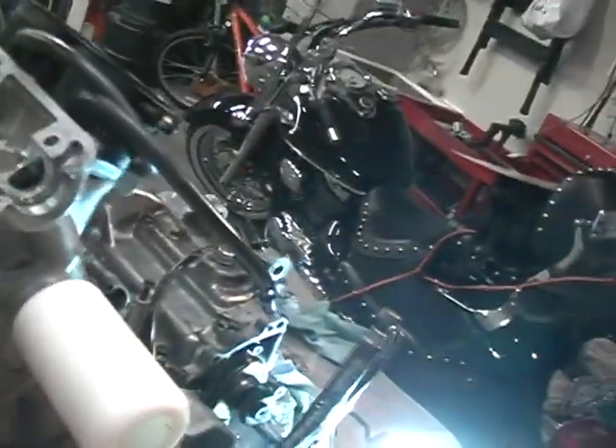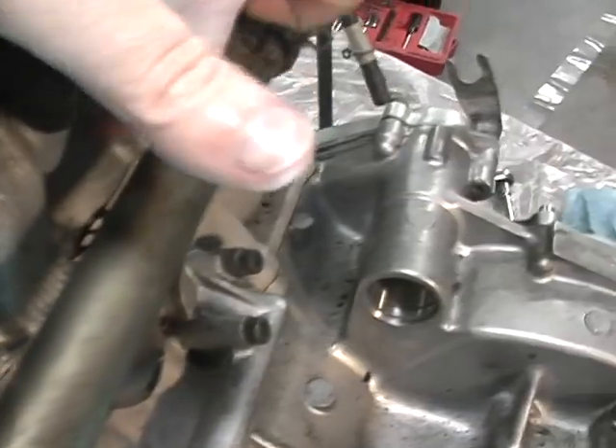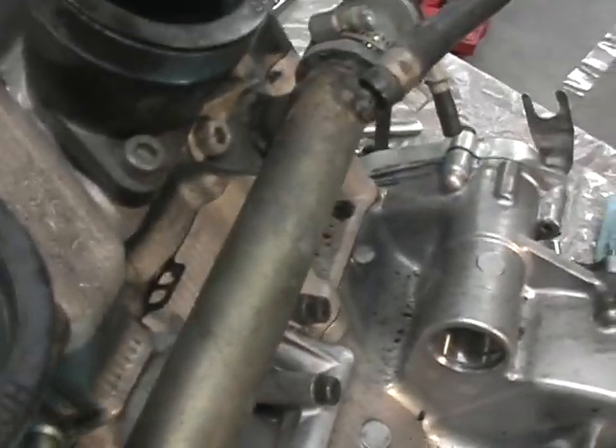Currently, I am putting the head nuts on here. As you can see, I got the head on. There's a new metal gasket there — I always use a new one. There's an 'up' marking written here, and you can read 'up' on your gasket there, just like you can read 'up' on the other gasket, which is now covered.